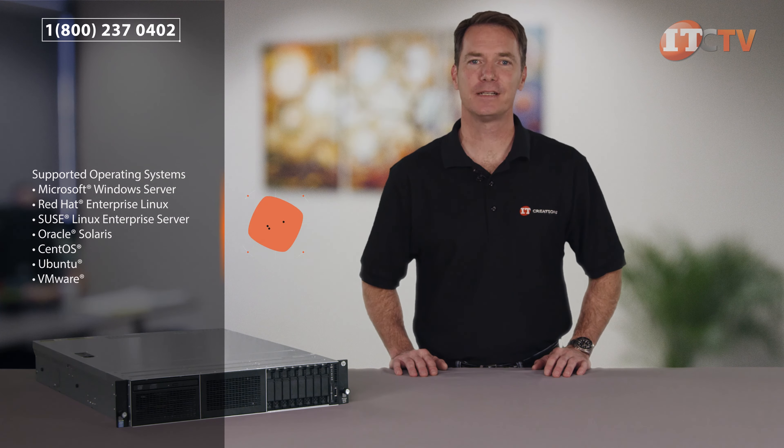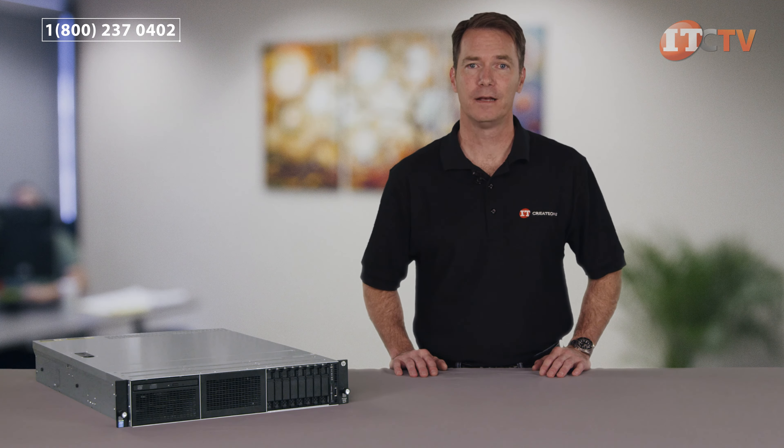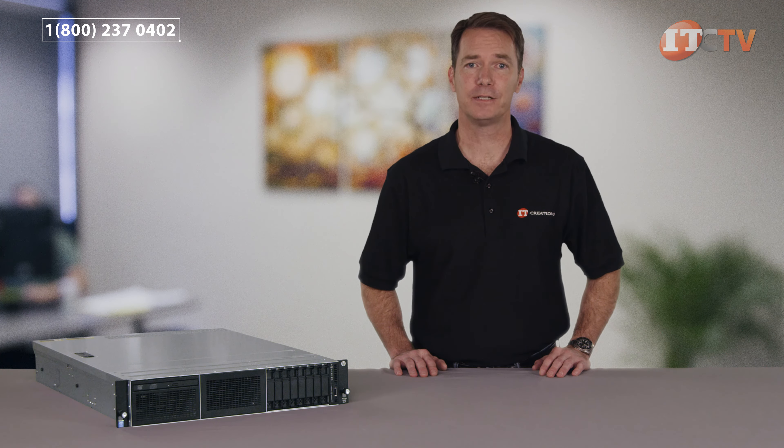Whether you're looking for a new server for your business or simply looking to upgrade, the DL180 Gen9 supports a wide range of standard workloads and is also suitable for big data applications. The DL180 can be purchased at an affordable entry-level price, but still offers the scalability and performance features that will allow you to adapt as your business grows.